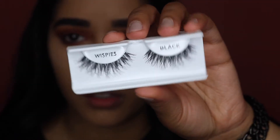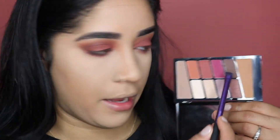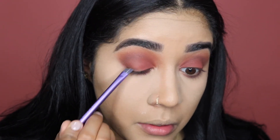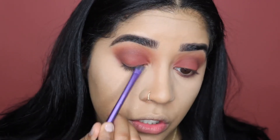The lashes I'm going to use are my Ardell Wispies. While my lashes get a little bit tacky, I'm going to take the brown shade from the palette and smoke out the top of my lash line just a little bit.